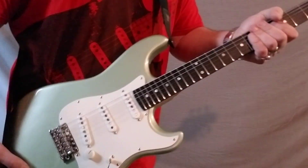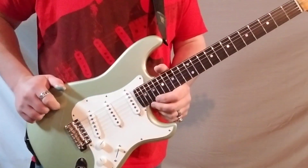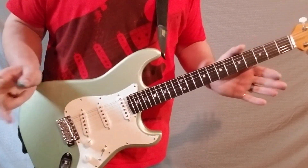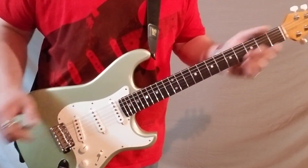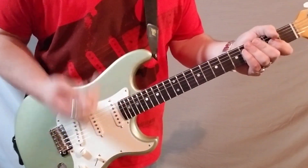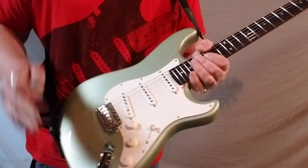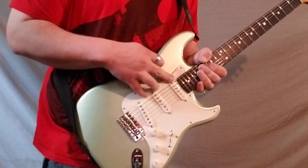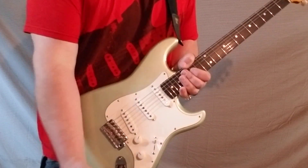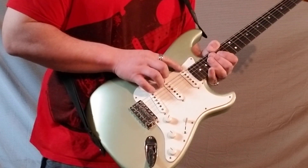We didn't do any fancy inlay — one, to keep price down, and two, personally with this kind of guitar, if it's not dots I can't even play it very well. It just looks funny to me. I can play it fine but it just looks funny, so I don't want to play it.